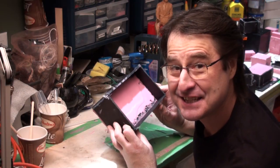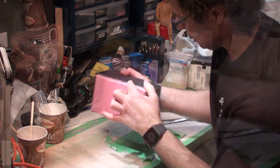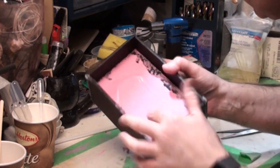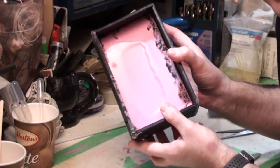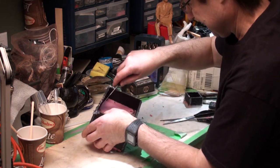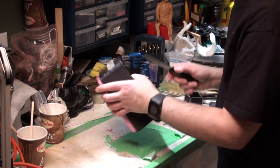Okay folks, this is what I've been waiting for. Let's see how our second pour did. We put a bead of hot glue around the mold box just in case, because I didn't want it to leak in, and it kind of paid off. You can see some of it went to one side because it's not exactly level and square, but let's take a look and see what we've got.